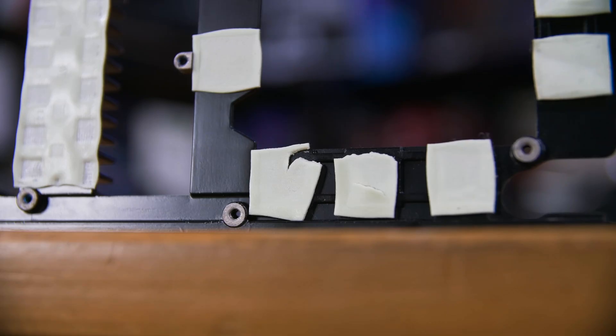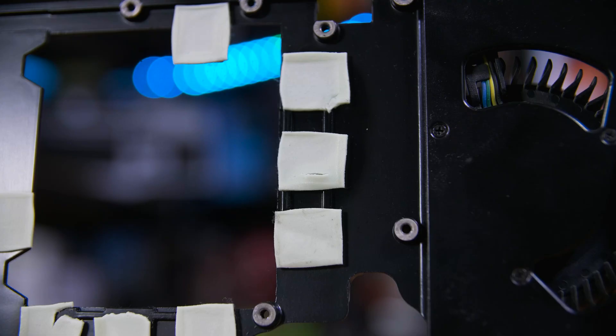Peeling the VRM cooling plate off reveals the dried and cracked thermal paste and thermal pads too, some of which were rather haphazardly thrown on from the factory or seem to have even been torn from the factory too.